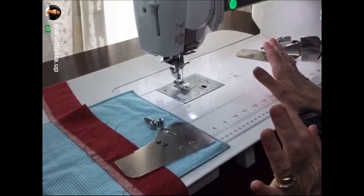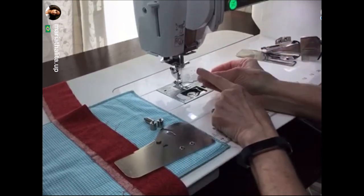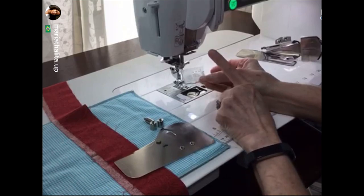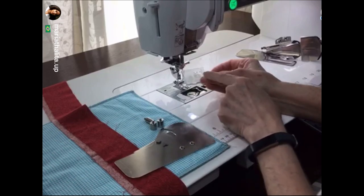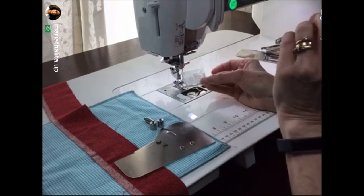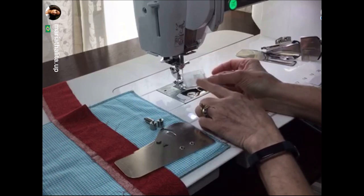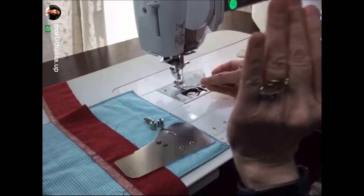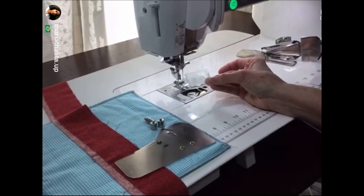This quilt binder can be used on any machine that has a rectangular bobbin cover - it doesn't matter whether your machine is seven millimeter or nine millimeter. If you have a square shaped bobbin cover, unfortunately this quilt binder will not work with your machine. But most machines have this rectangular shaped bobbin cover. Even as far down the line as the Janome 2030, you can use this quilt binder.